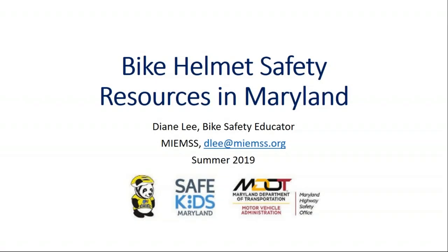Hello, we are recording the Bike Safety Helmet Resources in Maryland webinar. Our speaker will be Diane Lee. Hi, this is Diane Lee. I'm the Bike Safety Educator for MIMS, and we're going to talk about all the resources that are available in Maryland to use for bike helmet presentations and demonstrations.